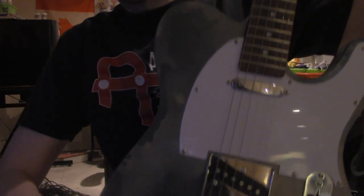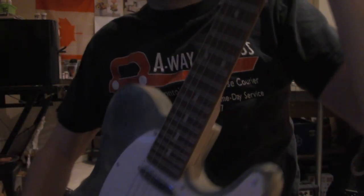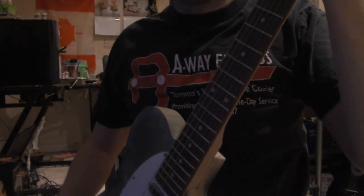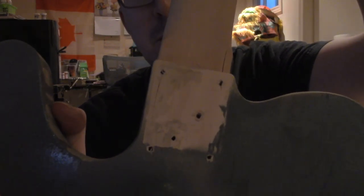This is my Telecaster-style guitar kit from Amoon, A-M-M-O-O-N. I'm not plugging it in because I'm not sure how well I did on the soldering job on the electronics. I strung it, and as you can see here, I had some problems screwing in the neck.